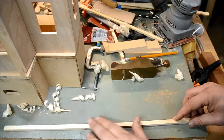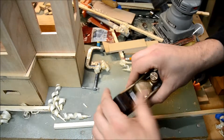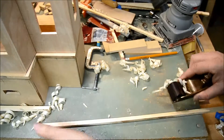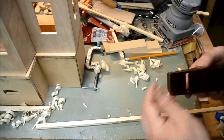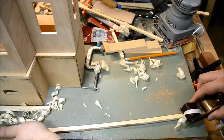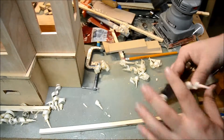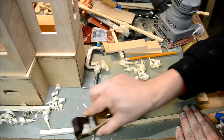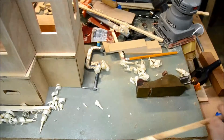I'm going to plane the rest of the spines down. That's actually a homemade block plane, but that's for a different set of videos. So I'm almost done here with the three strips for the front.